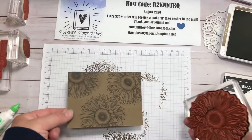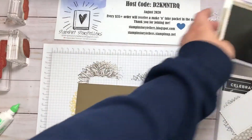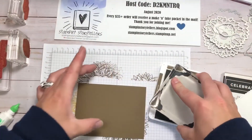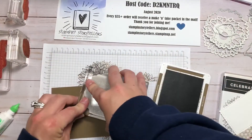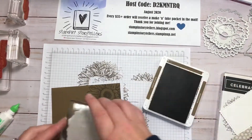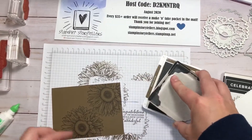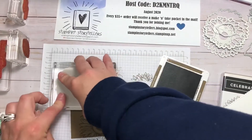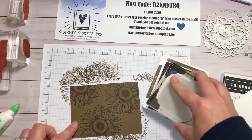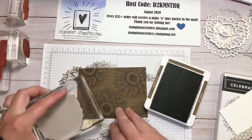Whoops — now we're going to flip it over since I won't be able to cover that. Let's bring this closer and try one more time. This is like making your own designer series paper with the tone-on-tone monochromatic look. I really like how it turns out on these neutral colors.